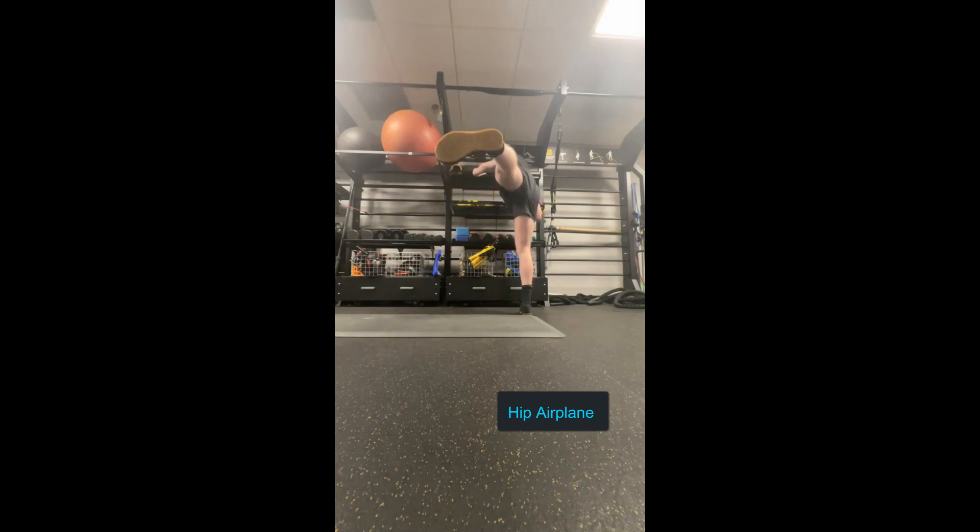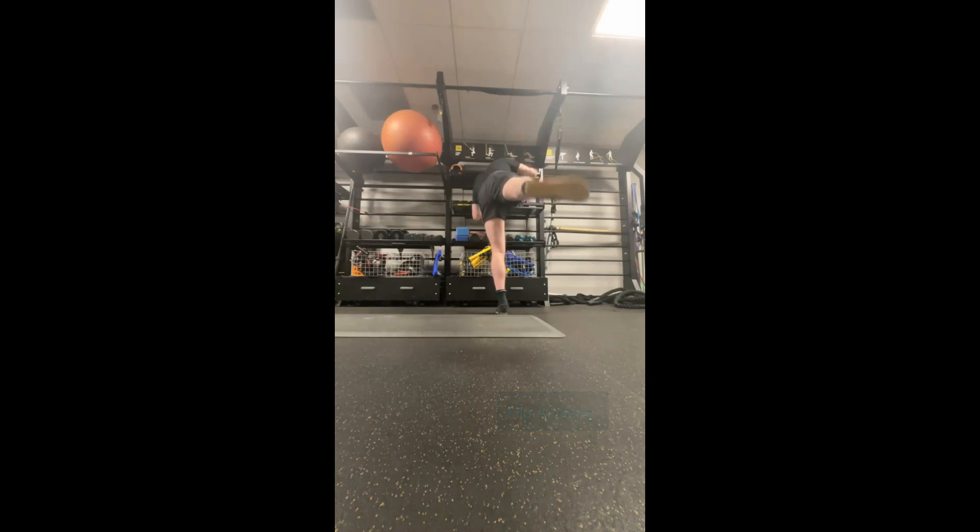This is a back view. You can see that leg is relatively firm, and then I'm opening my hip to the side here. You can do five to ten each side for a couple of rounds.